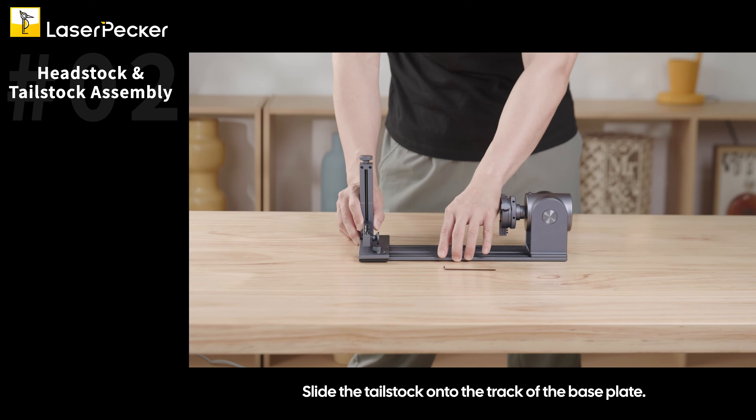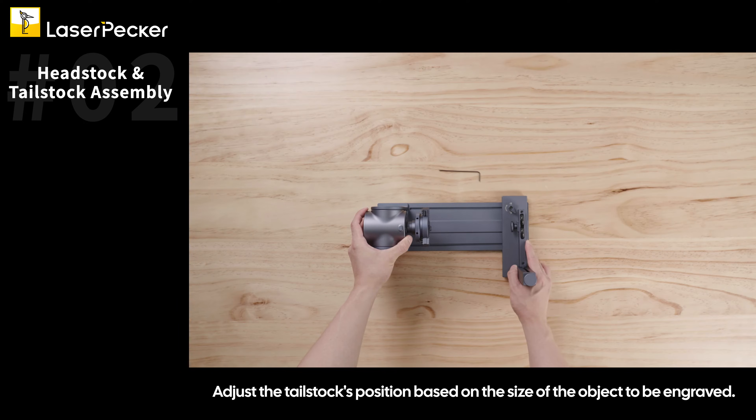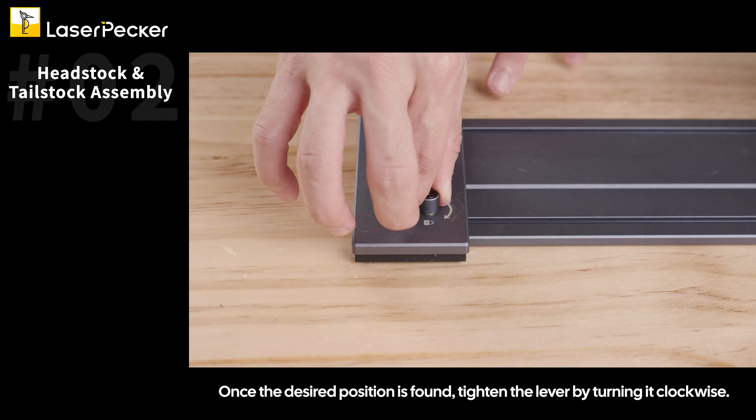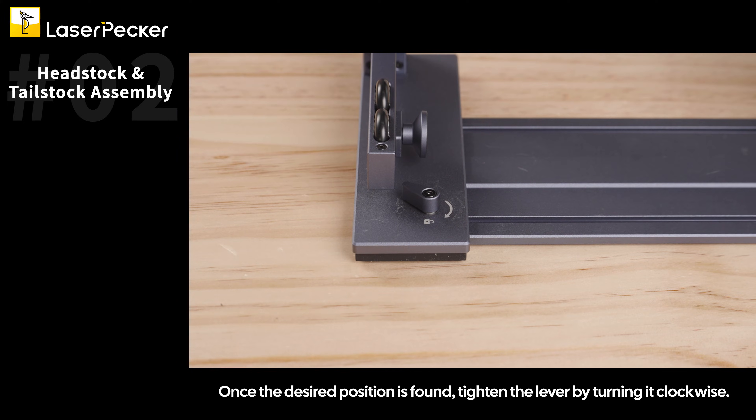Slide the tailstock onto the track of the base plate. Adjust the tailstock's position based on the size of the object to be engraved. Once the desired position is found, tighten the lever by turning it clockwise.